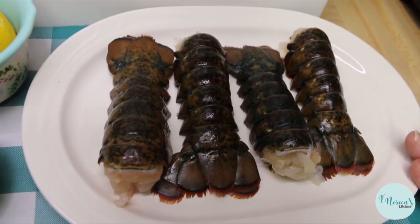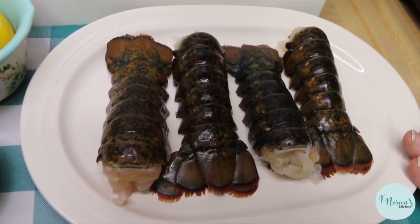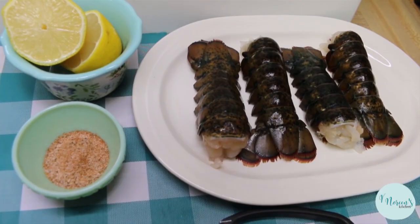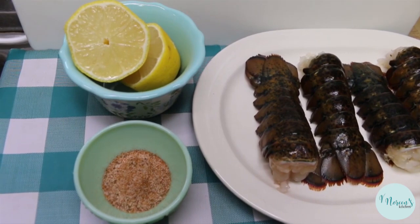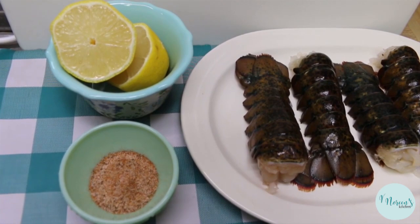I have a Power Pressure XL six quart pressure cooker that I'm gonna be using and I'm gonna show you from start to finish how we do this. I went ahead and I got four of these. We're gonna take our lobster tail along with some lemon and some seafood seasoning. Today I'm using one from a company called Saltopia - my brother gave me a set of them for Christmas. It's super delicious, it smells amazing.